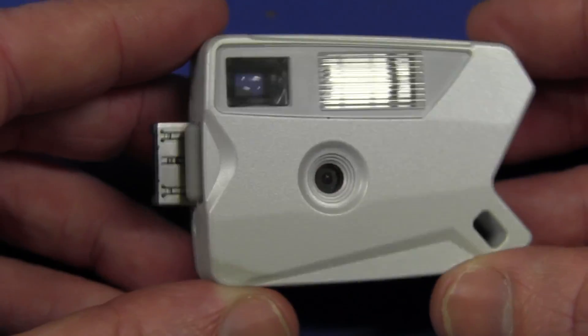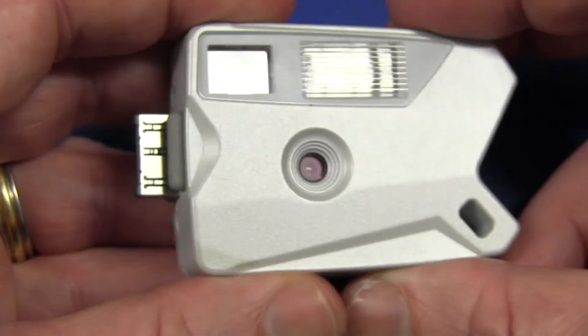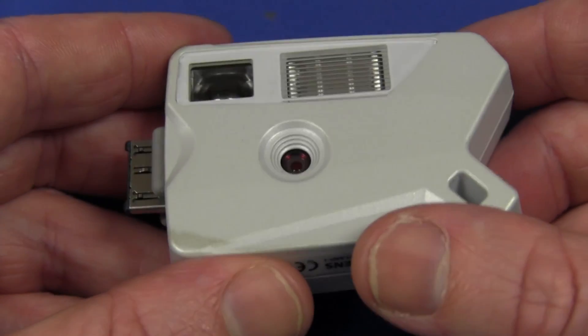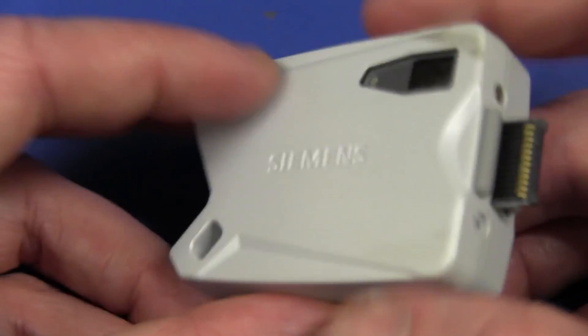You really do not see these things anymore these days. It's not that old in the scheme of things, but the pace of mobile phone technology has meant that something like this was obsolete before it even started. So let's crack it open, see what's inside.